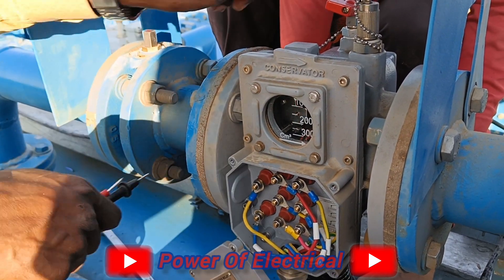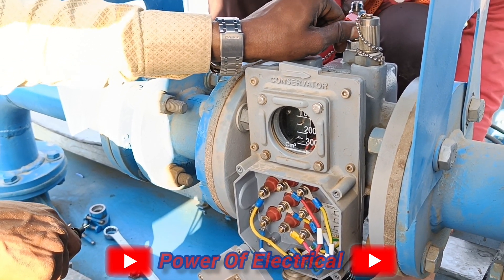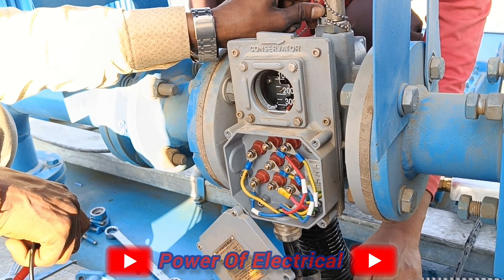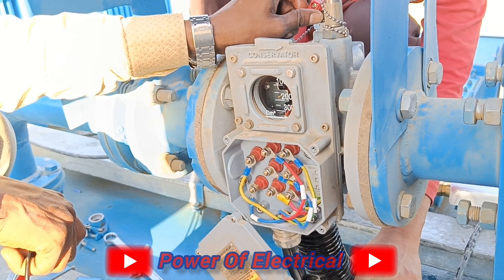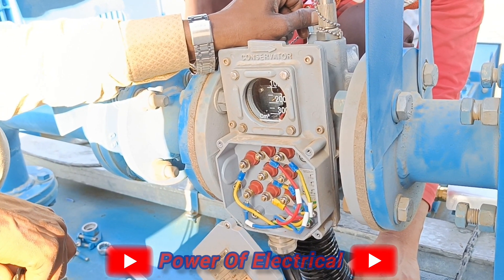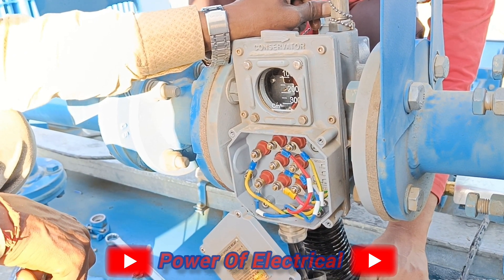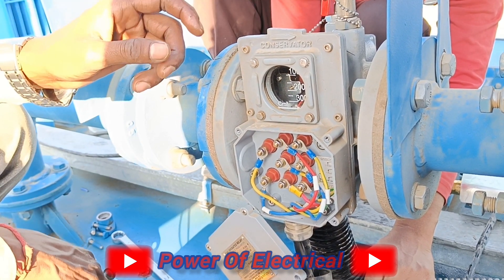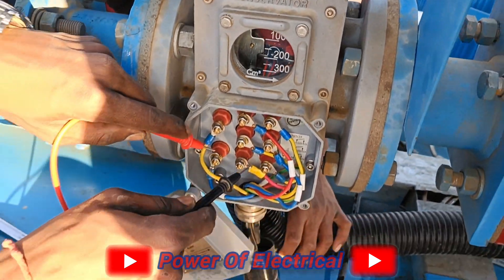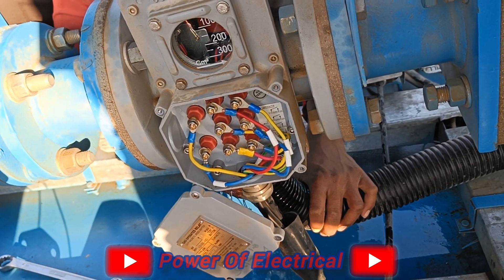At this point the alarm signal is confirmed, but the trip signal is not yet coming. To check the trip, we need to release more oil and insert more air into the Buchholz relay via the air release valve. This is the process to check whether the Buchholz relay contacts are working properly. If the trip is still not coming, we release more oil.